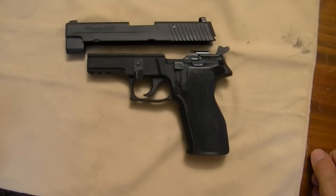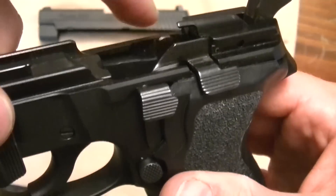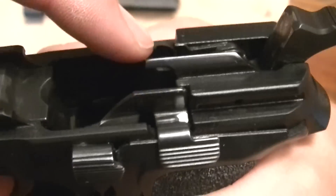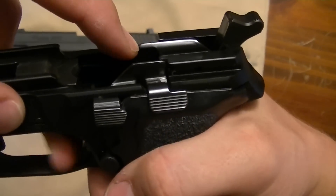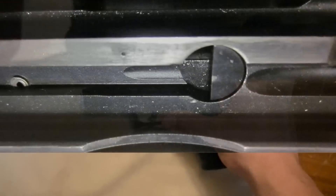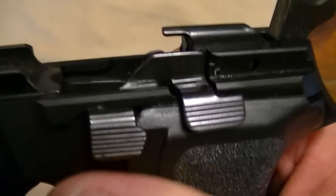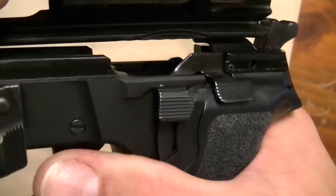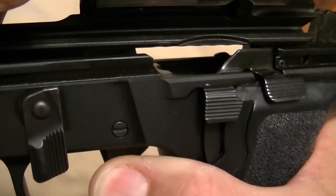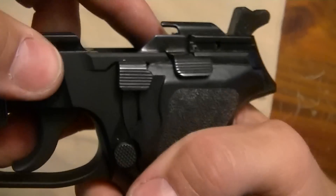Next up is the trigger bar disconnector. The purpose of this internal safety is to basically not allow the gun to fire unless the slide is closed all the way. You'll see a little bar here attached to the trigger that moves forward and backwards when you pull the trigger. And if that little trigger bar is depressed, the hammer itself will do nothing when you pull the trigger. If you release that bar, the hammer moves with the trigger; when you press it, the hammer does not move with the trigger. What's actually happening is inside the slide there is a small crescent-shaped cutout, so that the slide itself has to be in just the right spot for that trigger bar disconnector to not be forced downward. If the slide is too far forward or too far back, the trigger bar will be pushed downward and the trigger will be disconnected from the hammer, because that would be an unsafe situation.